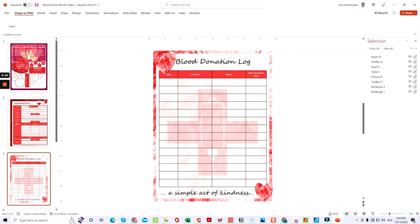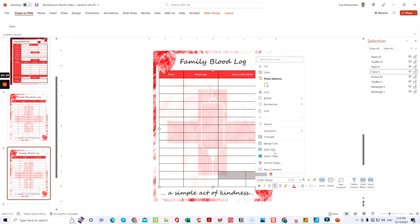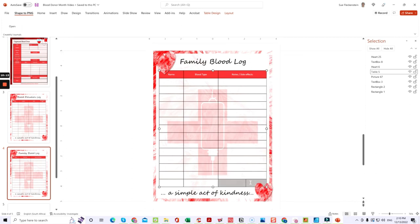I turned this into a family blood log — I just duplicated the page, changed the title and headings. There were two rows at the bottom, so I went through and merged everything. Just go to Merge Cells and it automatically puts them into one row. Then if you want to adjust the column width — say you want more space for notes and less for blood type since that's usually just a letter — just drag the column border and it changes everything for you.